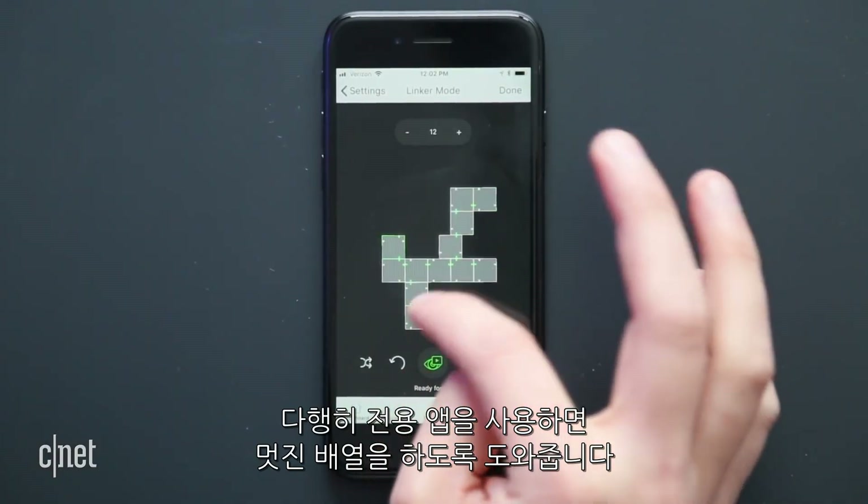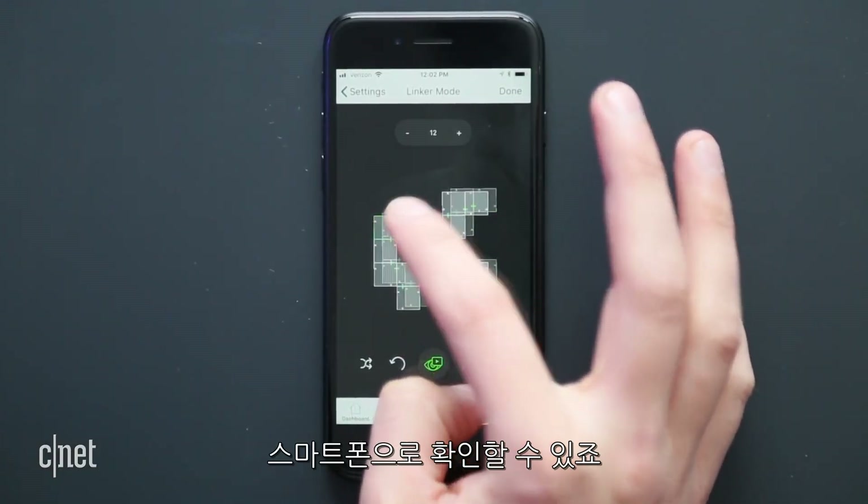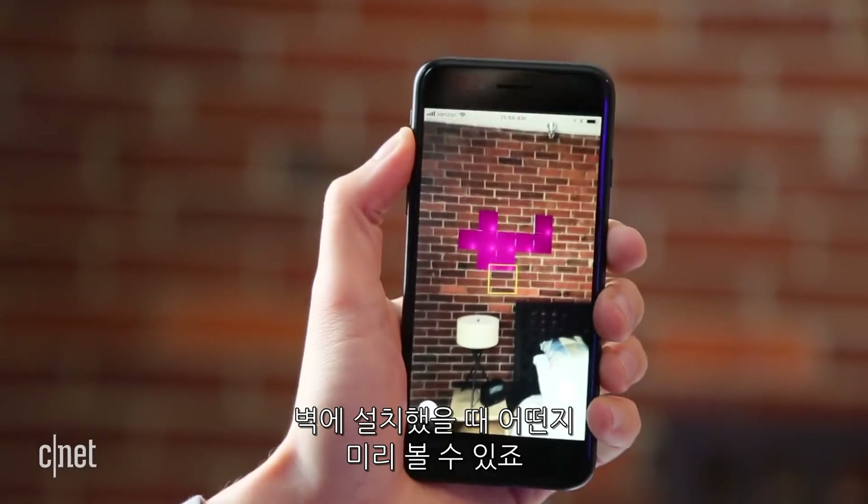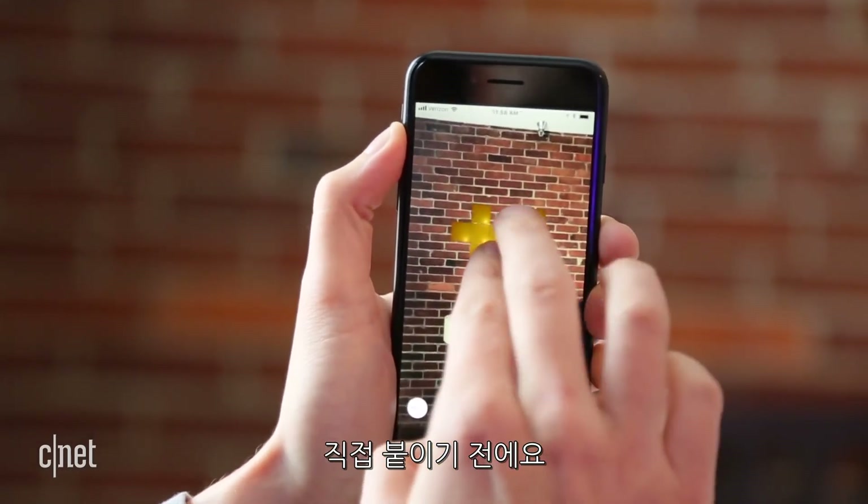Fortunately, Nanoleaf's app has a really cool layout assistant that helps you figure things out on your phone. There's even an augmented reality feature that lets you preview how your configuration will look on your walls before you put anything up.